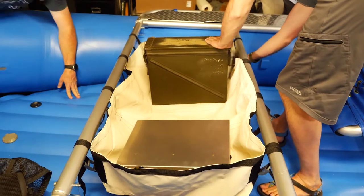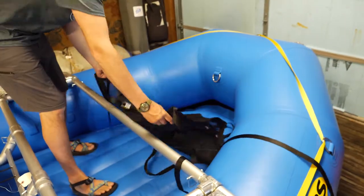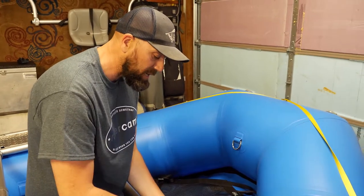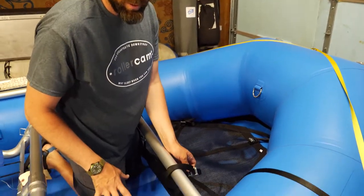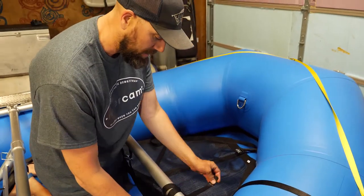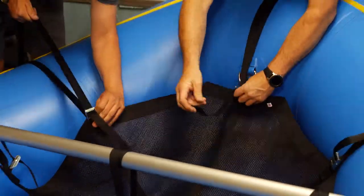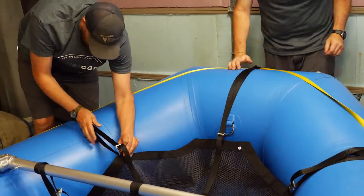Just making sure that it doesn't hit the floor. It's a lot easier to add the cargo floor or the beaver tail before you put your cooler or dry box in so you can have access to the straps. This is a Summit branded Utah Whitewater Gear cargo floor.